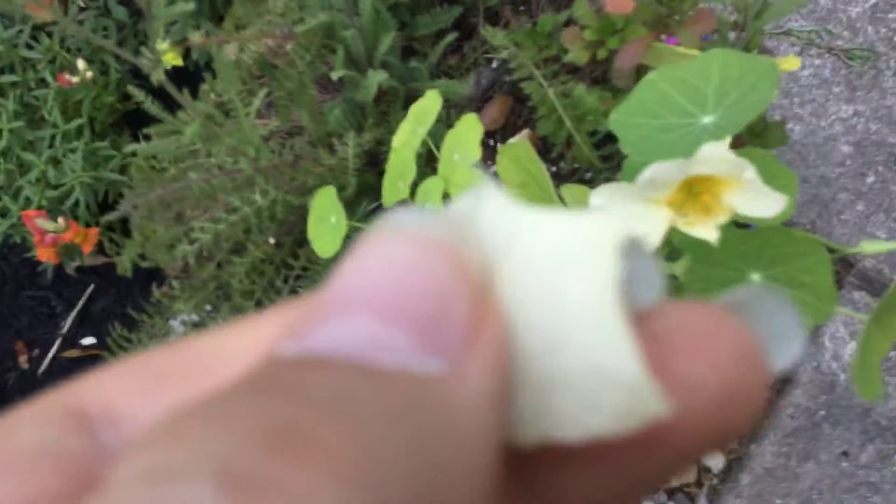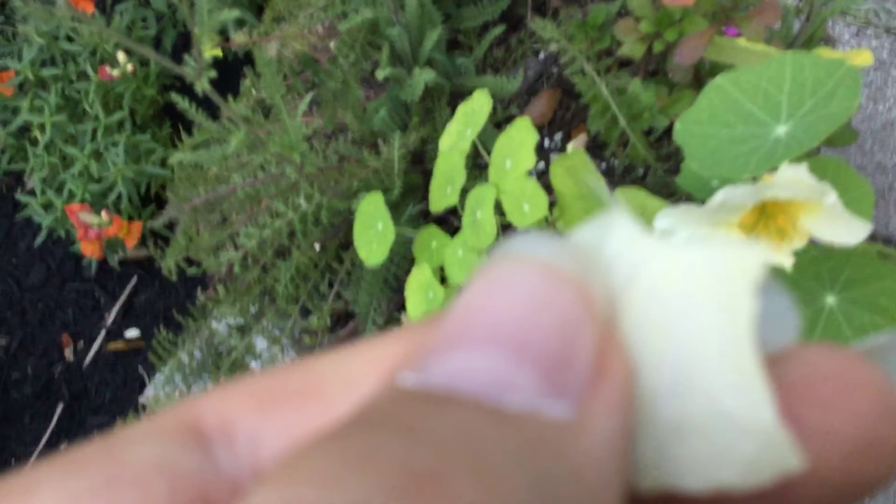There you go. It's this delicate little butter thing. Let's give it a try. Hot.